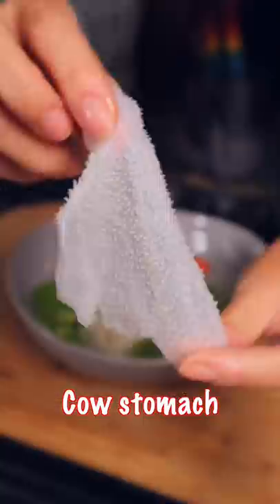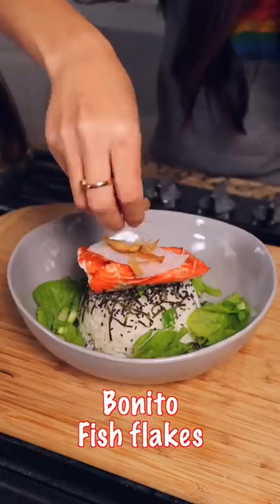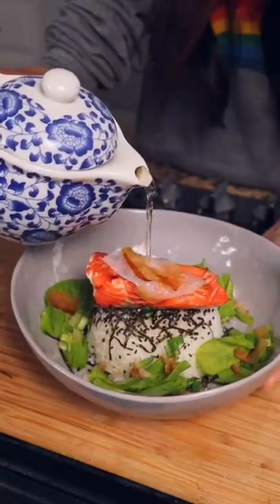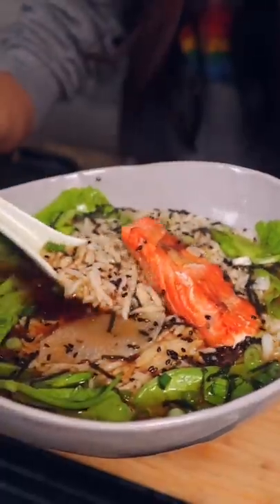Little fish flakes on top, pour the hot tea into your rice, soy sauce — it's up to you. So good.